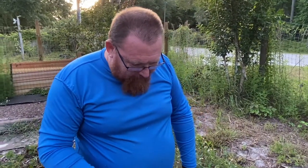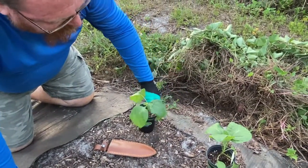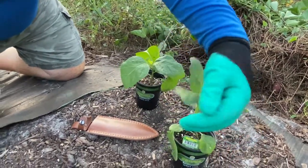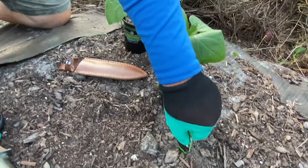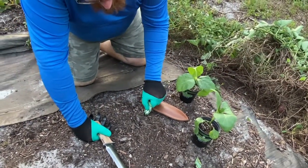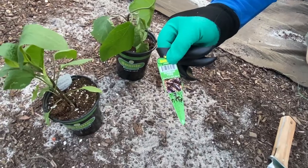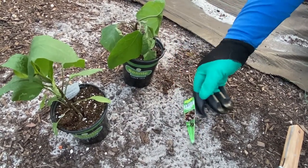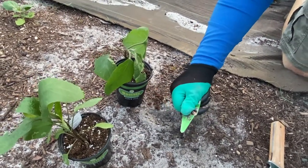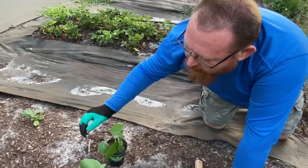I was out today and I picked these up from Walmart — they're Bonnie plants, they'll work. We got white eggplant that we're going to plant in the back, and up here we're going to plant the Ichiban — I might be saying that wrong, but that's the kind we're planting up there.